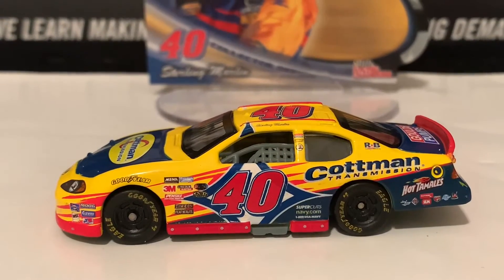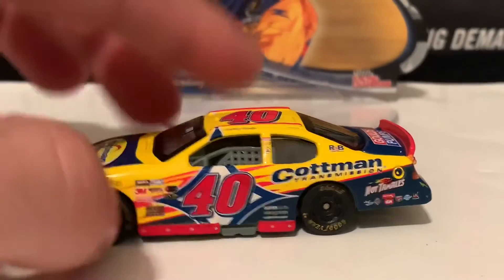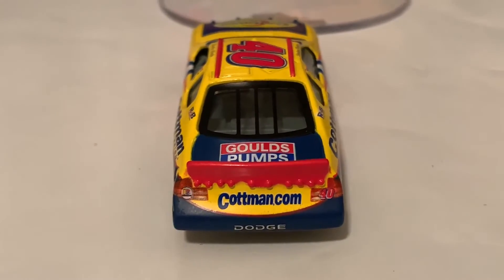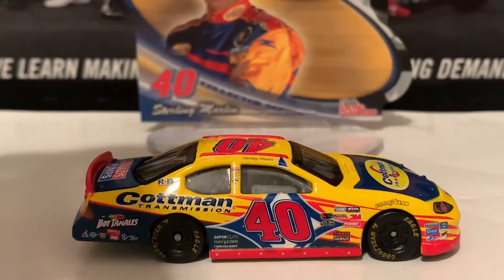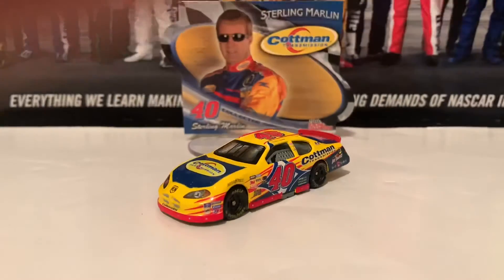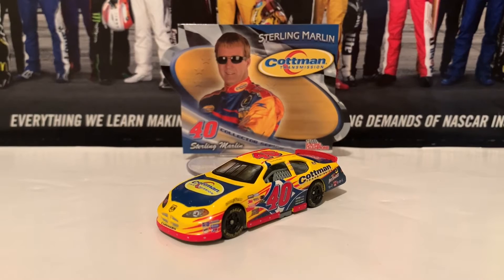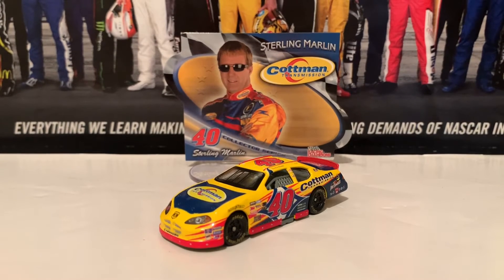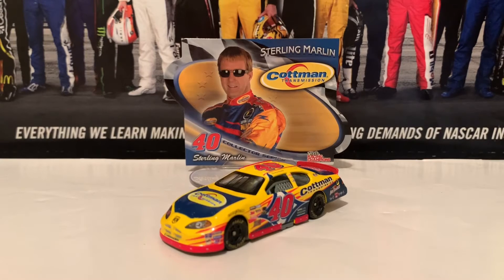Here is the left side of the diecast. Here is the roof. Here is the deck lid in the back — there is Gold's Pumps on the deck lid and Cotman.com on the back. Here is the right side of the diecast, same as the left. If you guys are looking for the 2005 Sterling Marlin Cotman Transmission diecast, I recommend you guys get it — what a very nice diecast this was. I really like how the molds of the Dodge Chargers were in 2005. Racing Champions didn't make much in 2006, and after 2006 they were pretty much completely done. But that is it for Sterling Marlin.